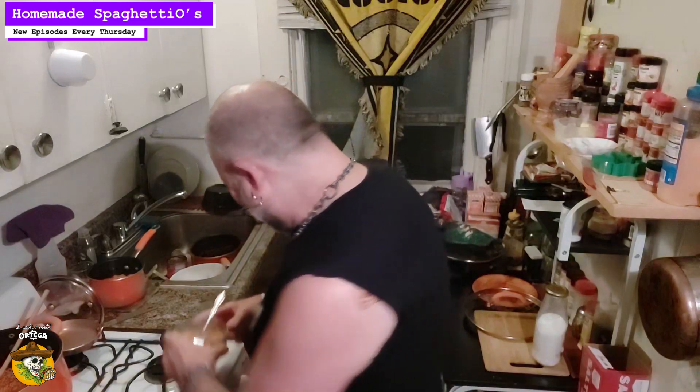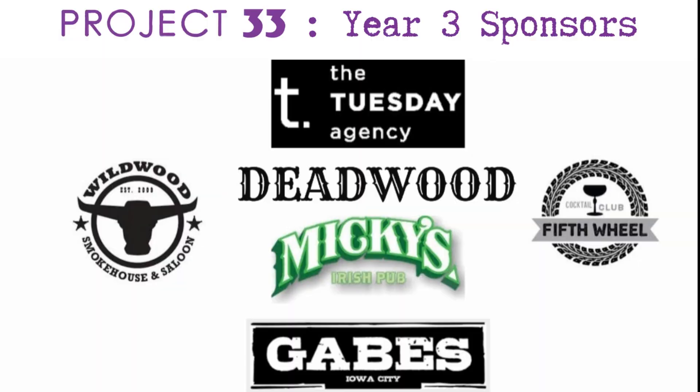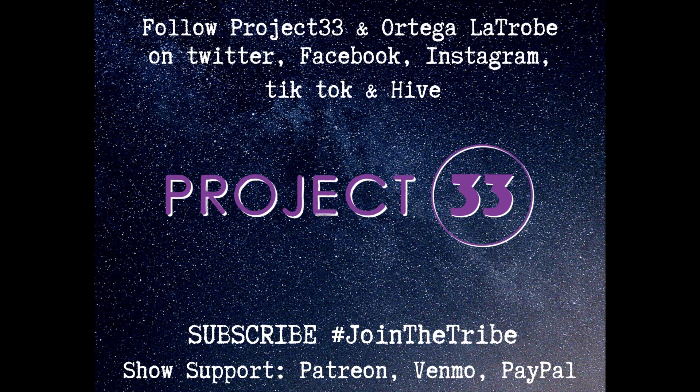It was just stupid enough to work, wasn't it? As this 150th episode wraps up, I'd like to, as always, thank all of you for stopping by the Hacienda and spending your time here with us. Extra special thanks to all of our subscribers — I look forward to the next 150. This has been Homemade SpaghettiOs. I've been Ortega Latrobe and you've been snacking with Ortega. We're fucking prime time — who the fuck are you?